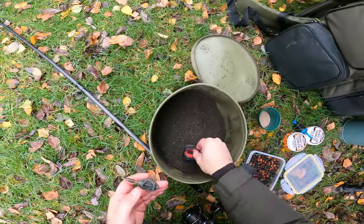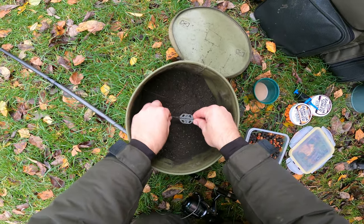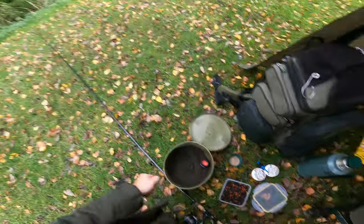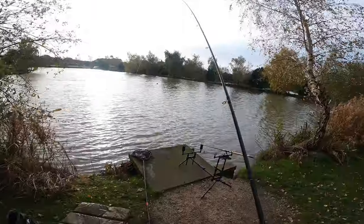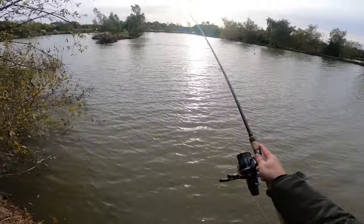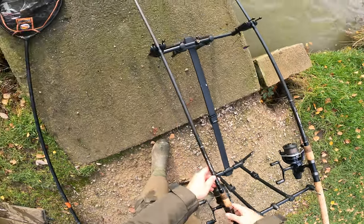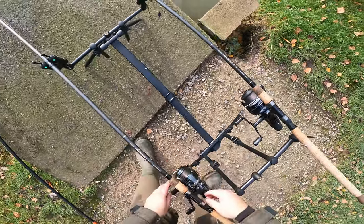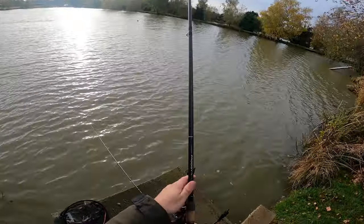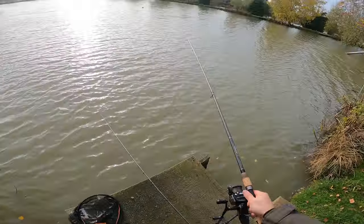As soon as we had that bream on the Robin Red we'll keep on with that — at least it saved the blank. Double-loading it again. That one was just under-armed out. So that's one to the pellet — I'll recast this one. It's a better cast, just to the right of that aerator.